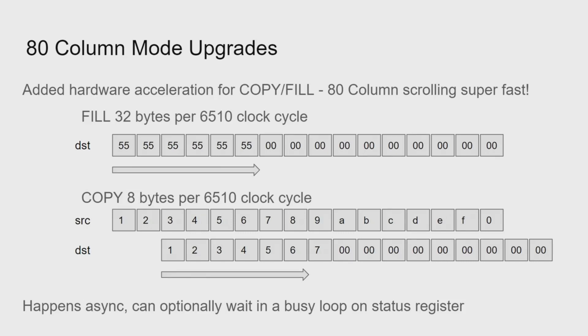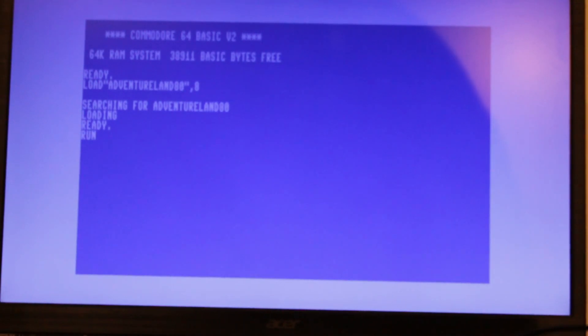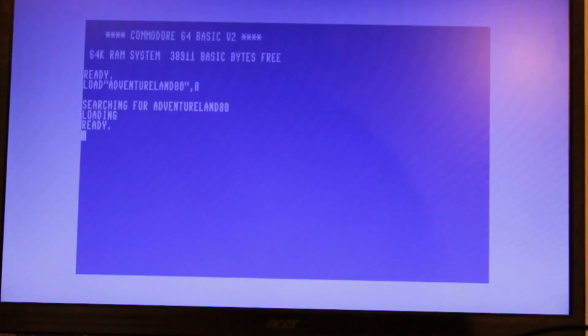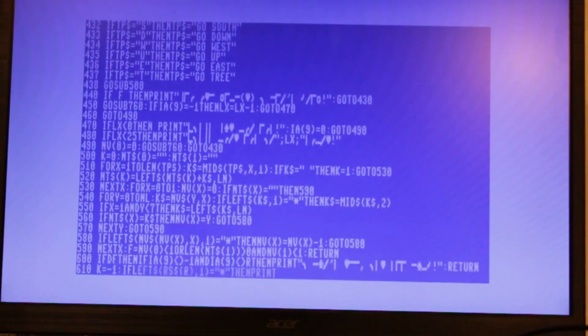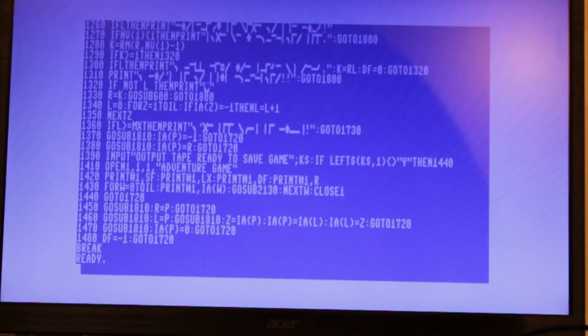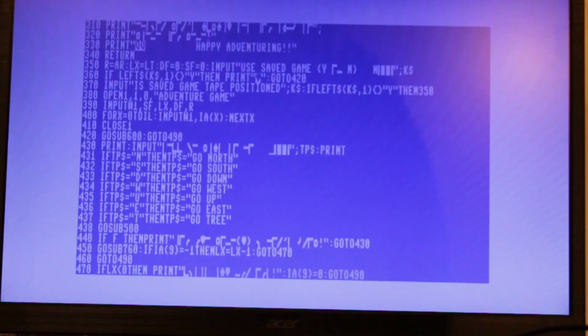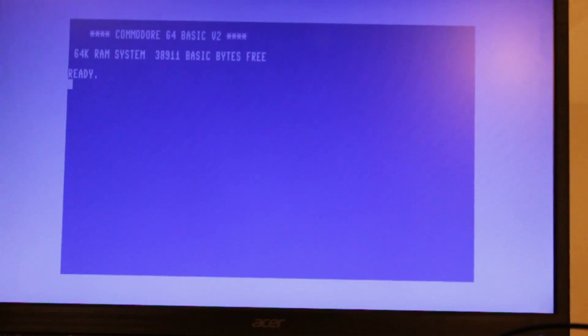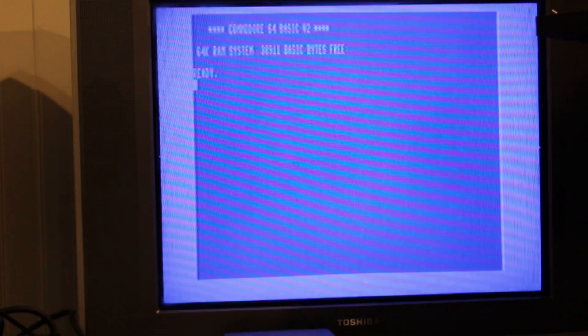In my last video I demoed an 80-column mode, and I ended up adding hardware block copy and fill support, which makes scrolling much quicker — it's actually faster to scroll in 80-column mode than in 40-column mode now. The block copy and fill acceleration can manipulate video memory, the 32K I added, but I mostly did it to make 80-column mode more snappy. 80-column mode does work on composite, but it's barely legible — the bandwidth is just too high for NTSC or PAL. It probably looks slightly better using an S-Video cable, but it's not really meant for composite.